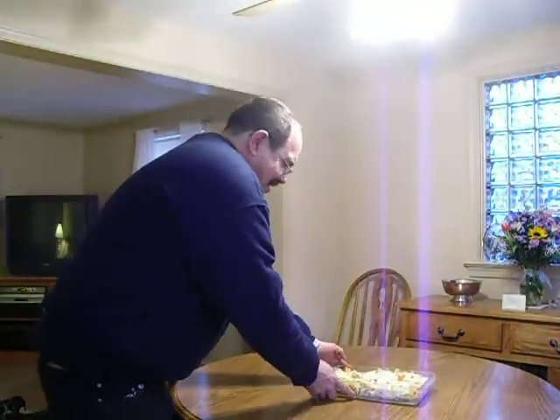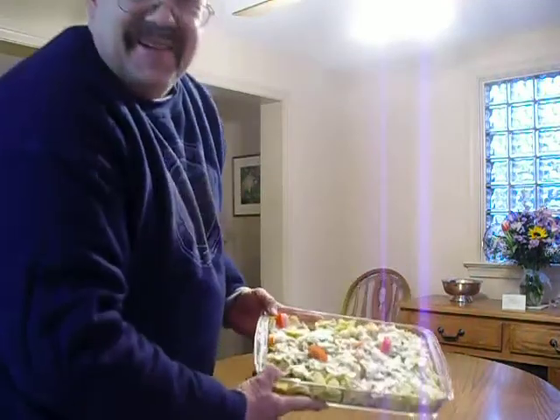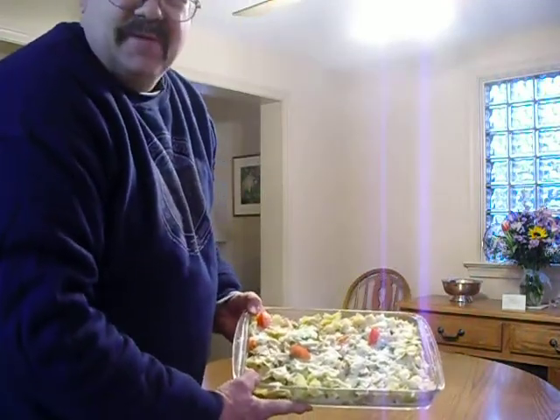Hi, I'm Joe and I want to teach you something really cool here. This dish is a zucchini casserole — zucchini with bowtie macaroni.